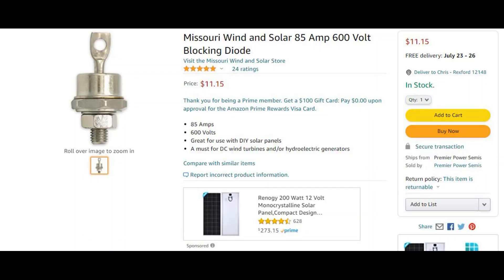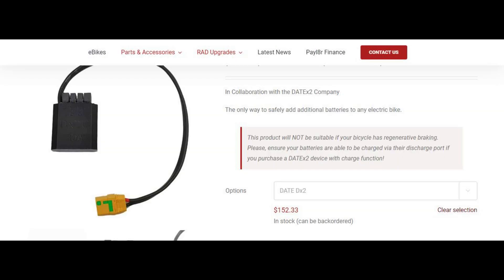I forgot that the RAD City Step-through has regenerative braking, so using blocking diodes won't really work because it's going to block the power going back into the batteries. Companies like Daly make combiners, but they'll have similar problems with regenerative braking systems.